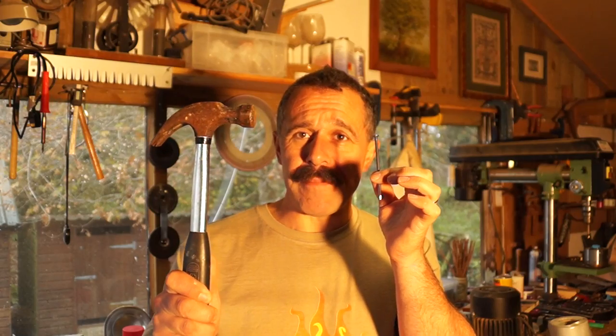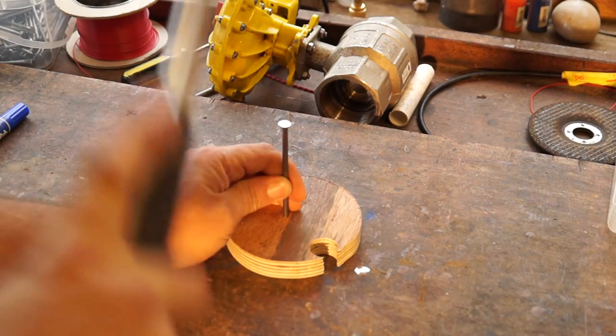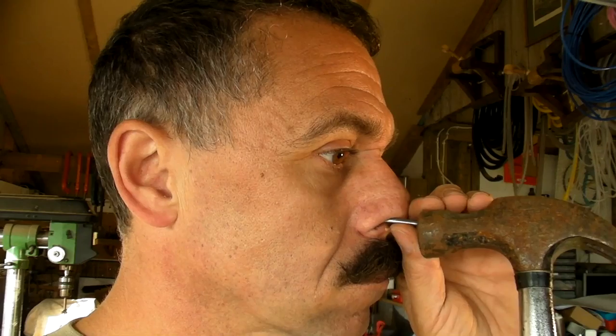This is a real nail. This is a real hammer. And this is what we're going to do. Right, there you go. You can see that the nail is now fully embedded in my head.